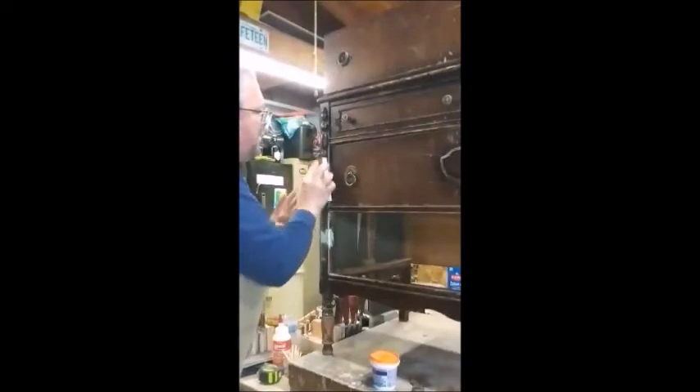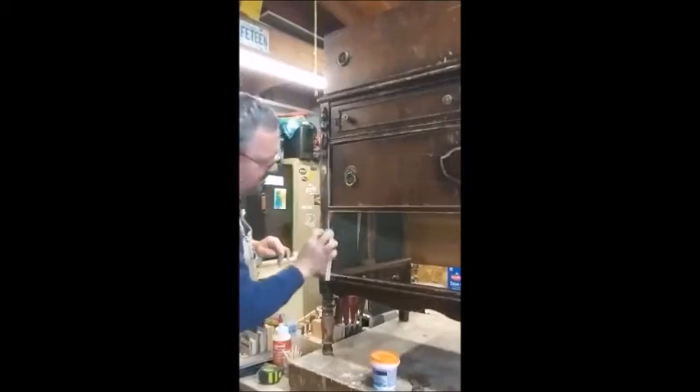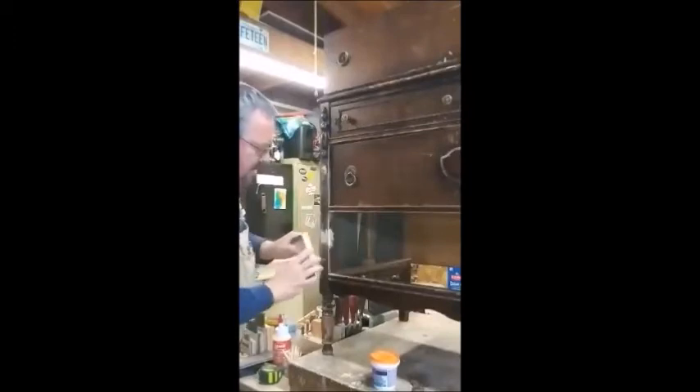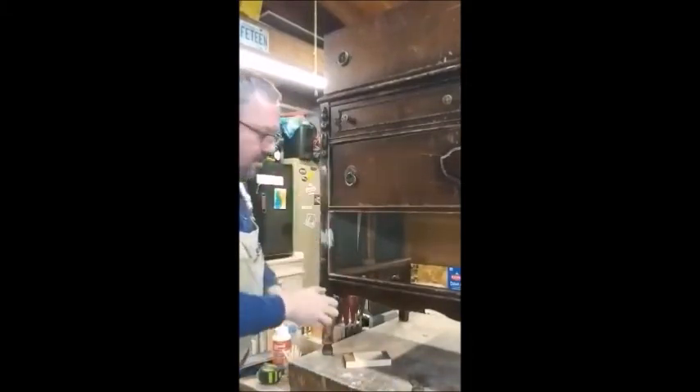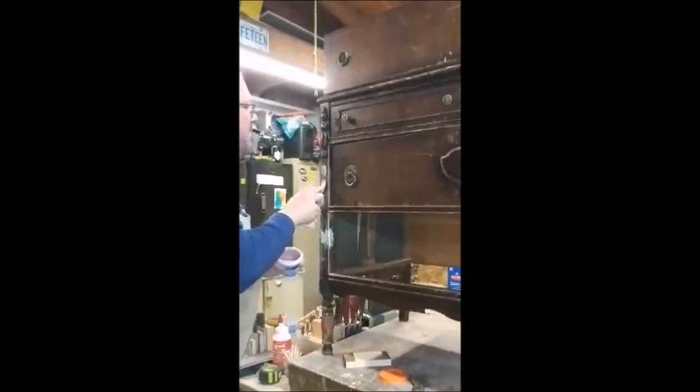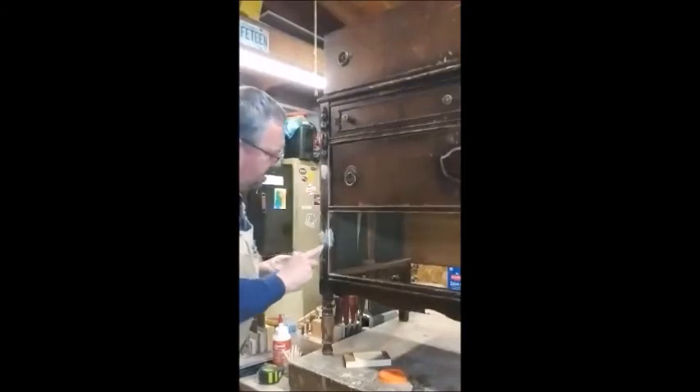Now I can see there's a little indentation on the one groove up here on the big hole, so I'm going to add a little bit more wood filler. I'll fill it in again — just lightly coating it and pushing it in with my finger.